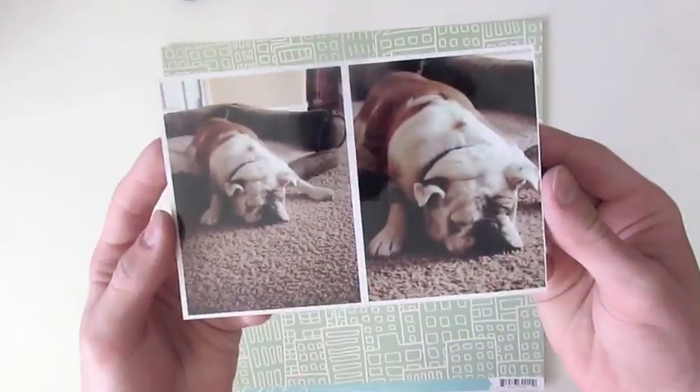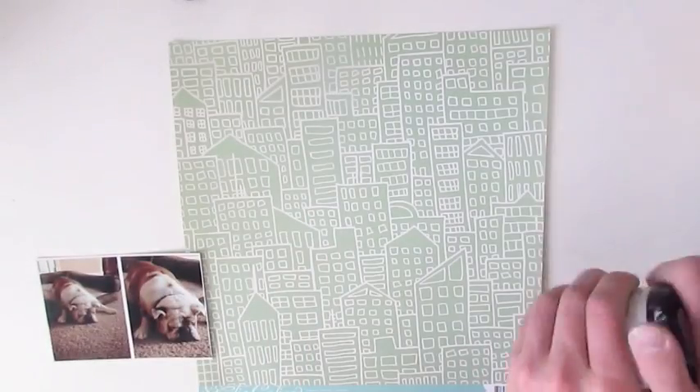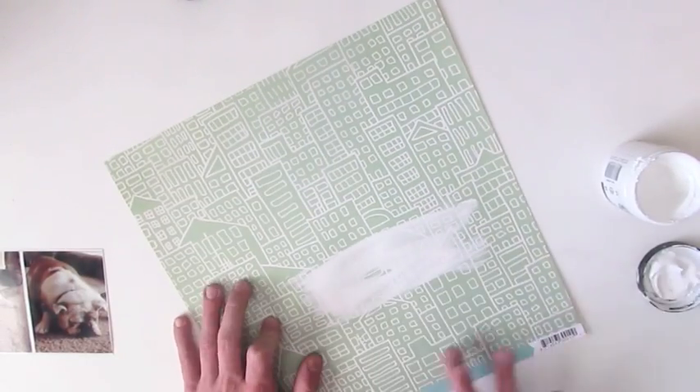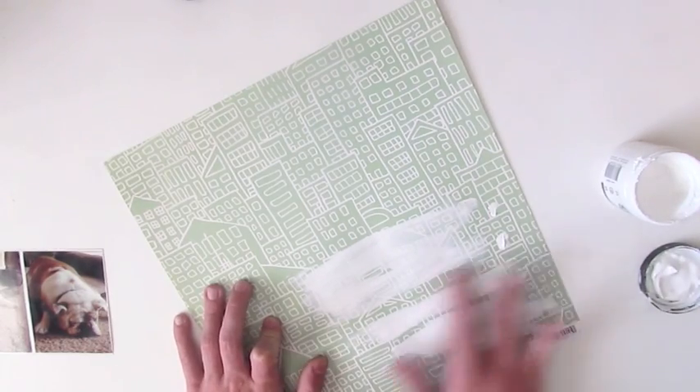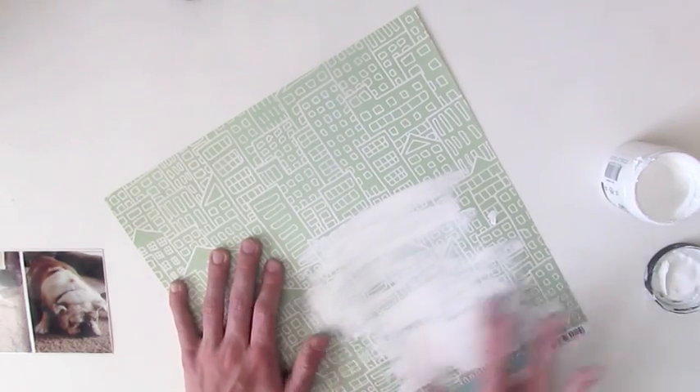Hey guys, it's Drew here from ScrappyHappiness.com. Today I have a from start to finish video. I have seriously not done one of these in so long, and I'm so excited to do one. This video is actually a pretty crazy start to finish video because you'll see how quickly I change my mind when I do my projects. And you'll see in this video.